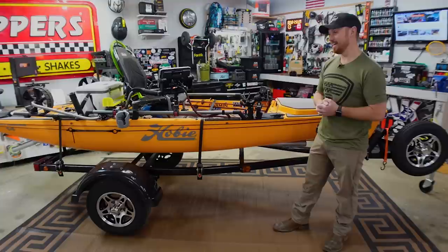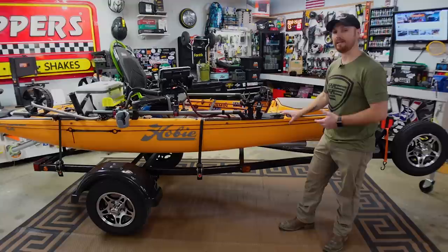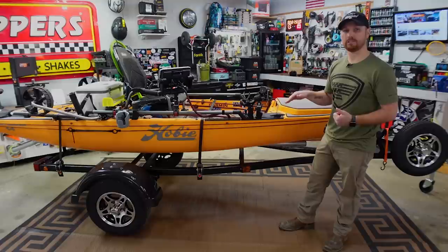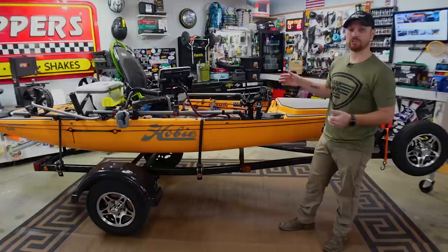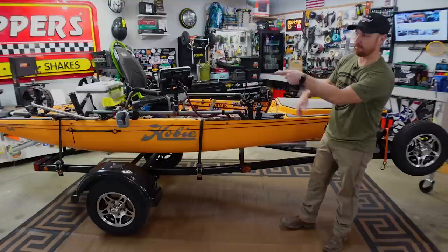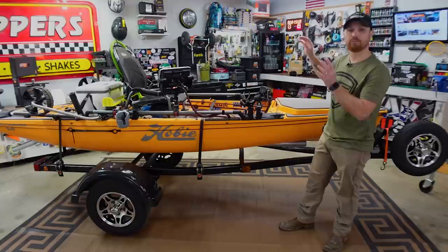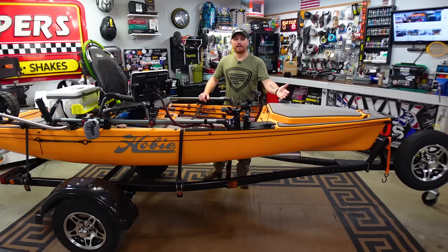A question I get a lot is why I built this trailer the way I did. Since this kayak has gotten so heavy with all the gear, I like the option to back my kayak into the water and launch it just like a bass boat when there's a boat ramp. But if I'm at a pond in the mountains or somewhere without a ramp, I can still fold down the back and slide the kayak right off in the parking lot and wheel it to the water. That's why I kept it simple without a bunch of extra stuff on it — it's built specifically for this one kayak and solo launching.